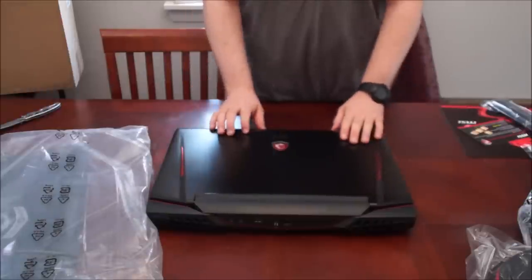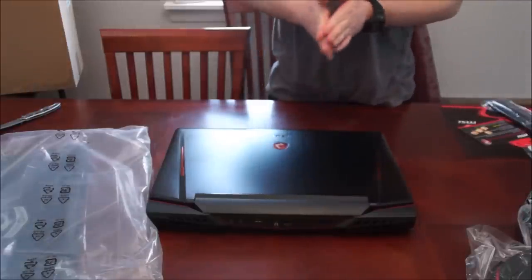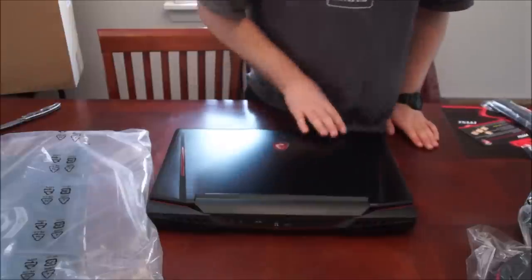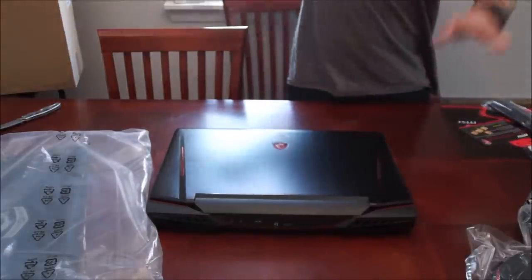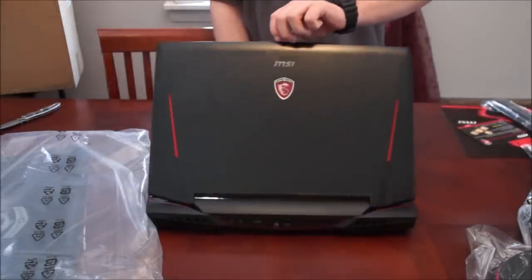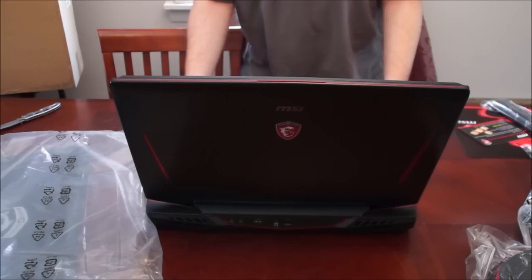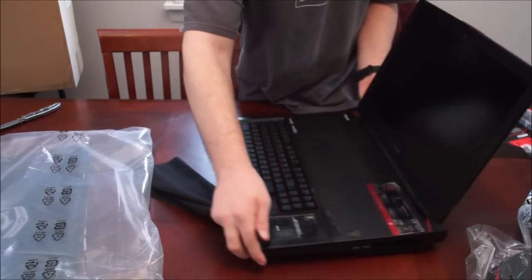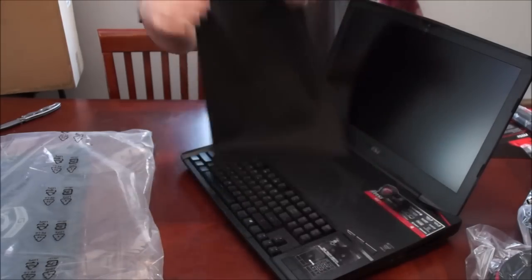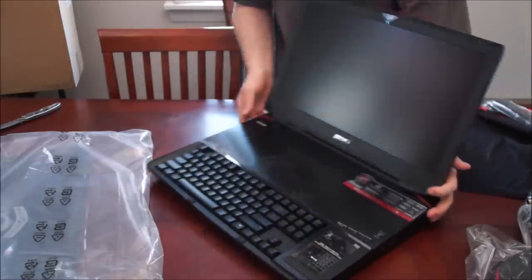Oh my god, this thing's awesome — I'm speechless, this thing is amazing. It's got an aluminum finish on top — amazing. This thing is such a beast. I like that it's so heavy I don't even have to hold it down. There's a microfiber cloth inside that protects it during travel — I'll keep that to wipe the screen, keyboard, or back panel.